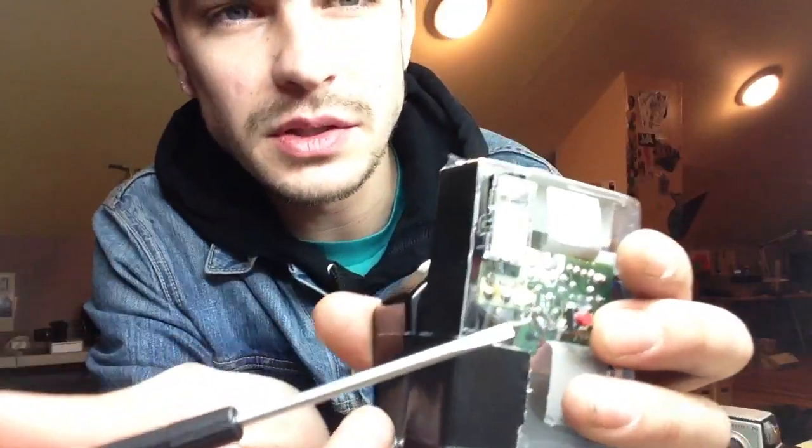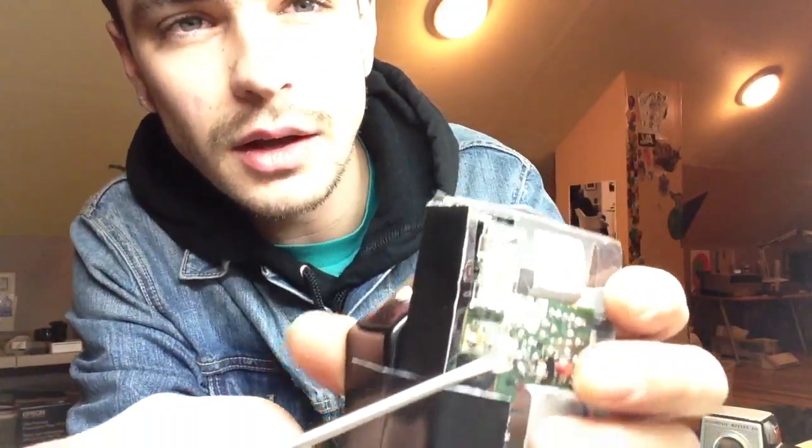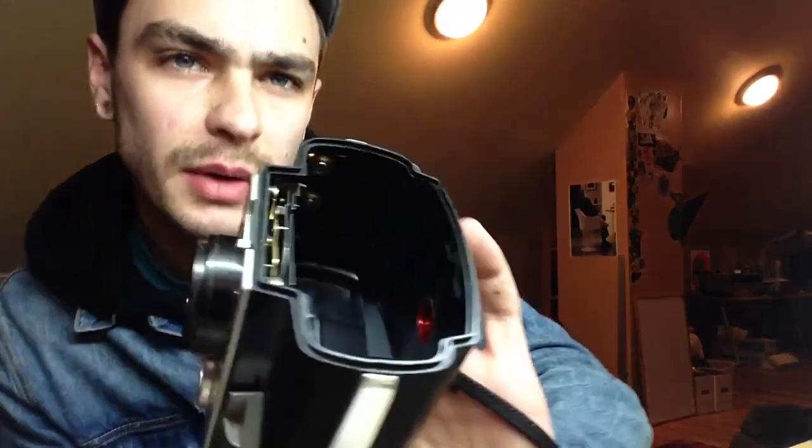It would turn red through an LED, and that would let you know that the flash is ready to go. So I took the LED as well and repositioned it — I don't know if you can see that right there.